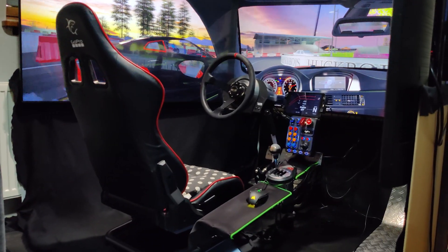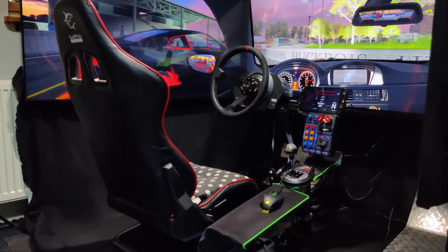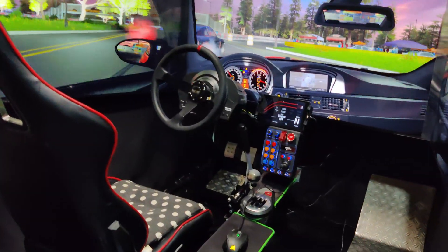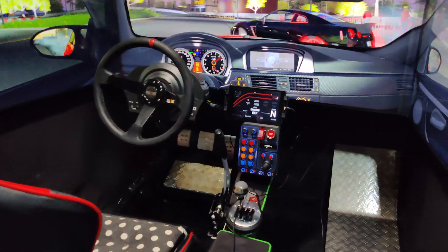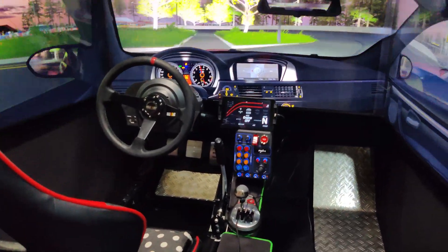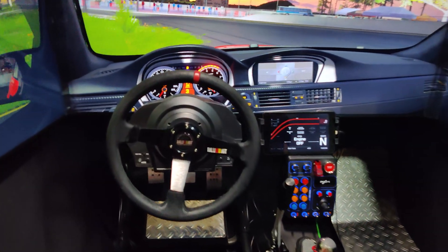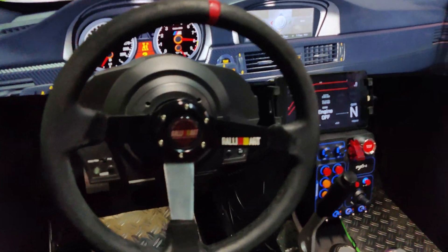From this side we have the White Shark cockpit, which comes with the wheel holder and seat. I had to make a central dashboard for the tablet, shifter, and handbrake. I will show you how I fixed everything with metal plates and some L-profiles.